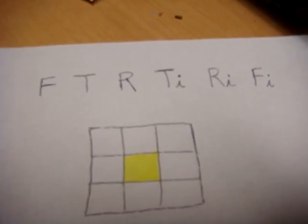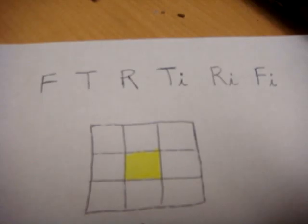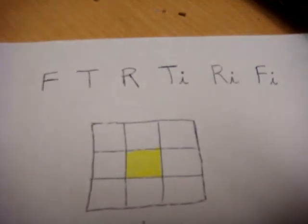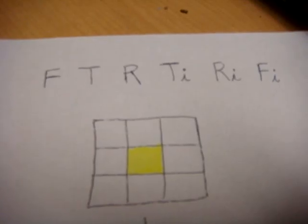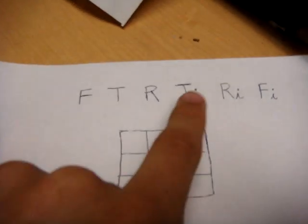The move is: front clockwise, top clockwise, right clockwise, top counterclockwise, right counterclockwise, and front counterclockwise. The 'I' stands for inverse.